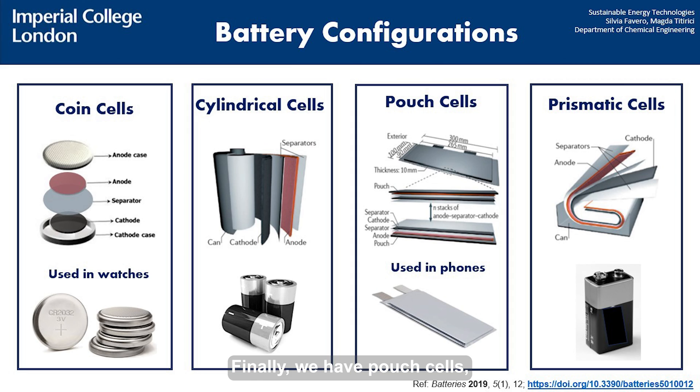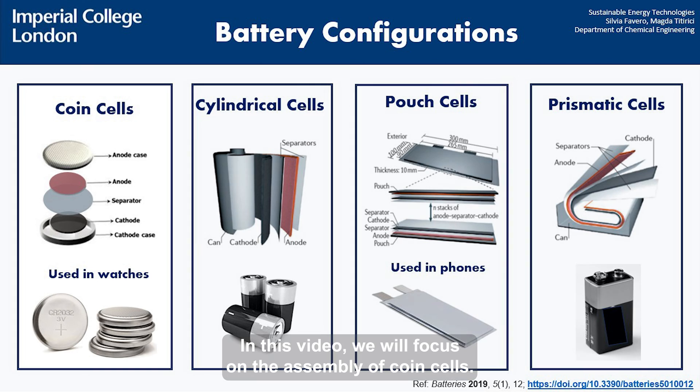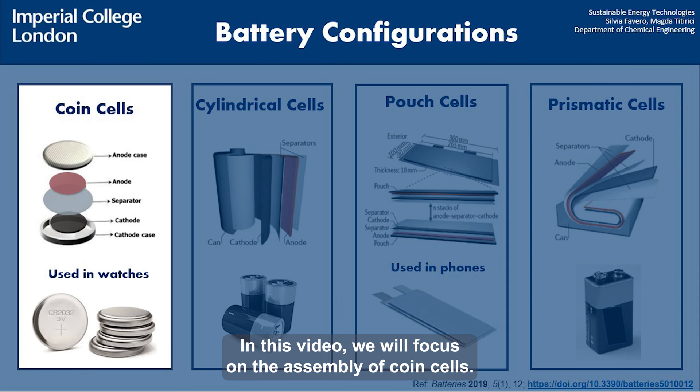Finally, we have pouch cells, which you might have seen in your phone or computer. They are based on several horizontal stacks of the same components, now sealed in a minimalistic and lightweight foil packaging. In this video we will focus on the assembly of coin cells.